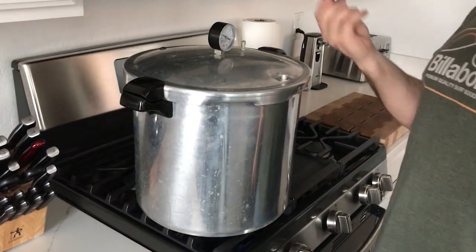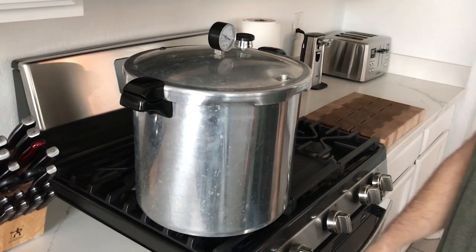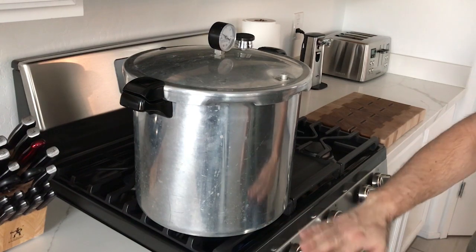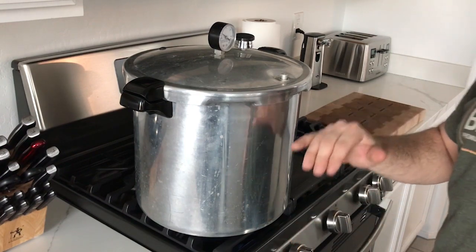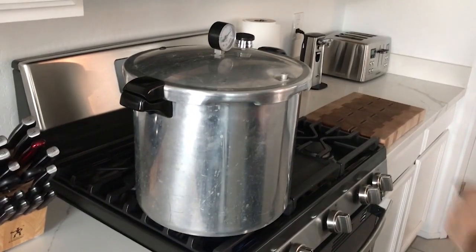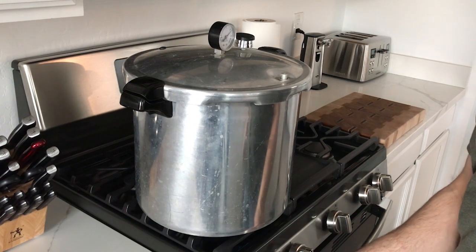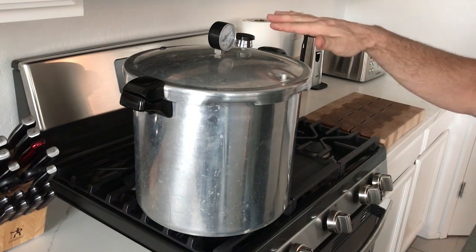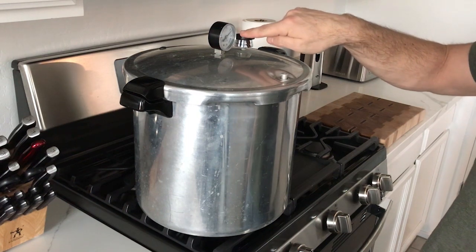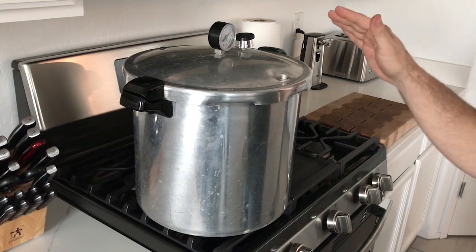It's been 15 minutes, so put your 15 pound rocker on and wait for the pressure to build up to 15 PSI. Use your heat to stabilize it so it just maintains that 15 PSI. You can see it start to knock a little bit — bring your heat down to stabilize that. You're just looking for that knocker to barely be moving or not at all, with the needle pointed right at 15 PSI. We're going to leave it here for 30 minutes.